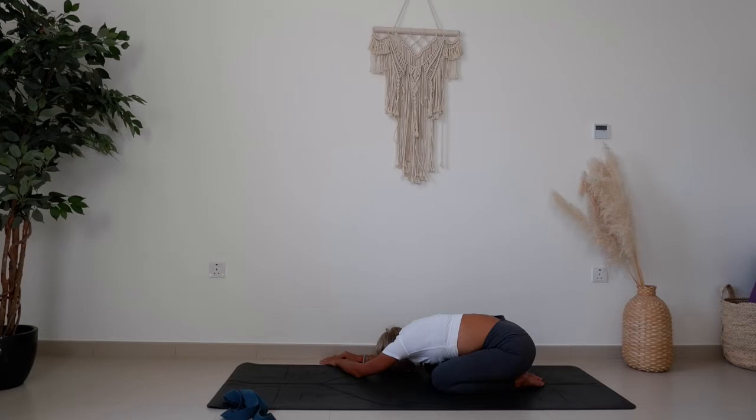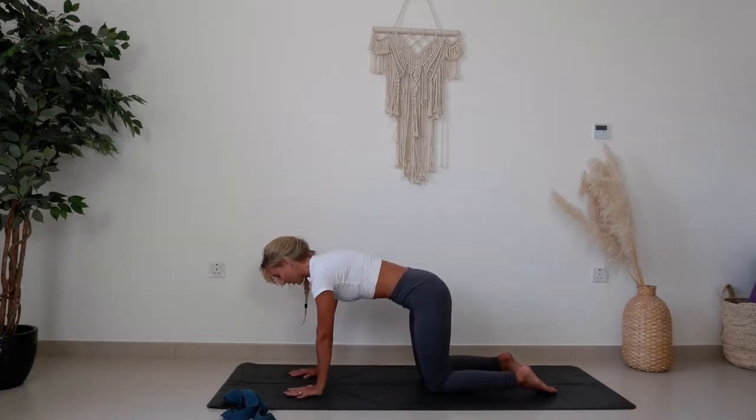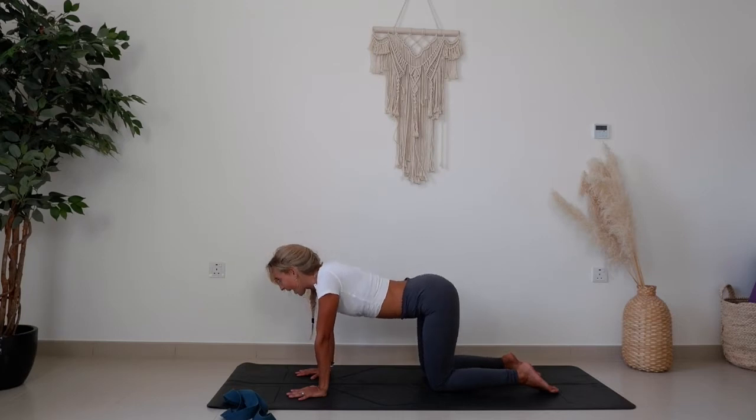Taking one more breath here, and then back to center, meeting in a tabletop. Bringing wrists underneath shoulders, knees underneath hips, drawing the belly up and in. Moving through a couple of cat cows.